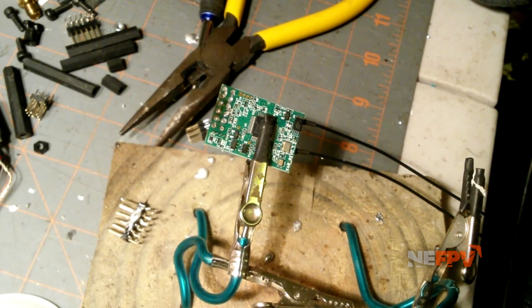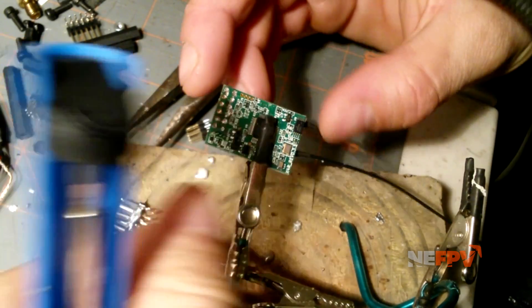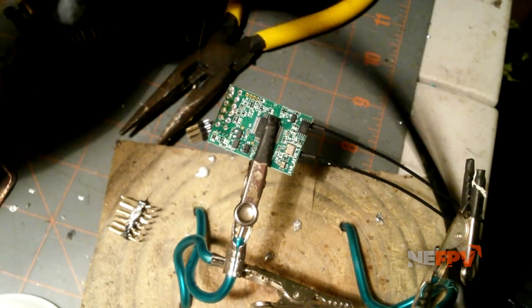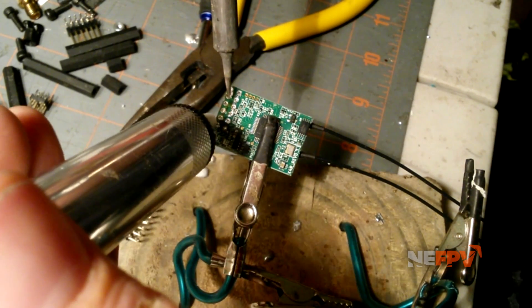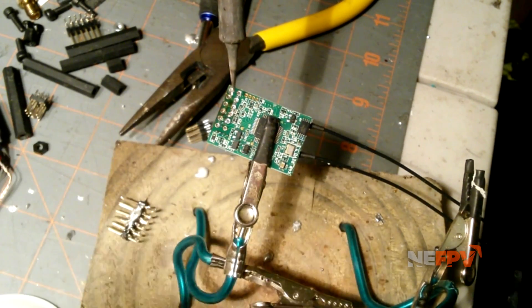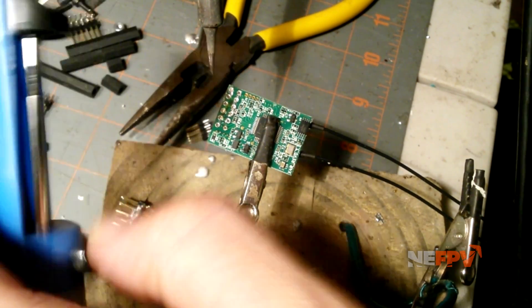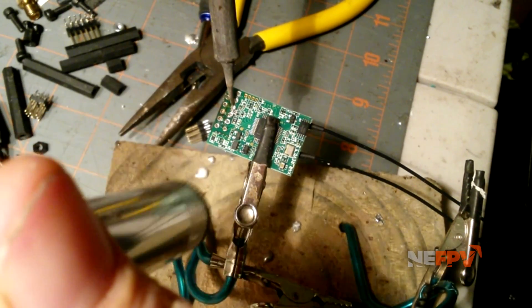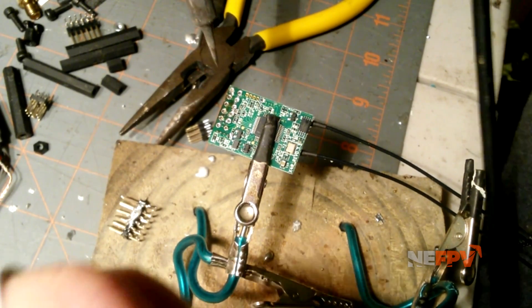The best way I've found to remove remaining solder from these holes is to use a solder sucker. Get your iron pretty clean so it's shiny on the end, or else you won't have good results. Set your solder sucker by pushing this thing down, then release it. Go to the hole, stick your iron in for a second, then release — and it just clears the hole.